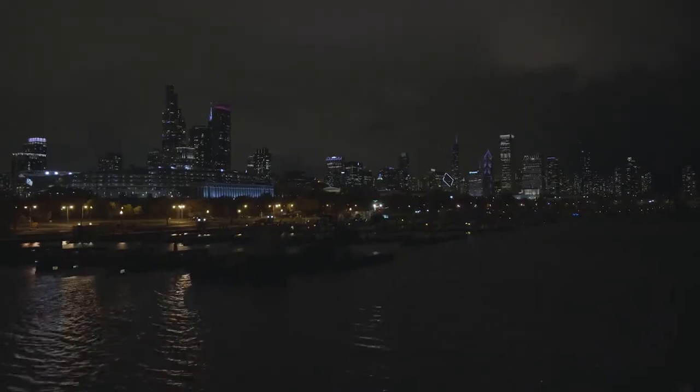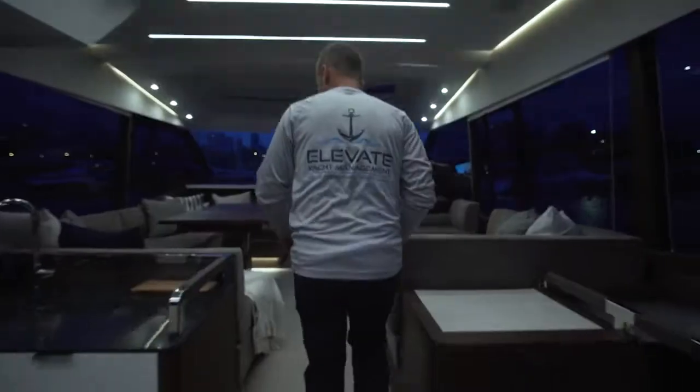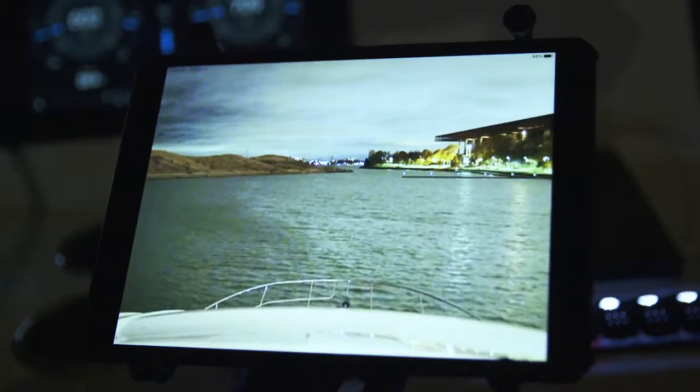You switch to the night mode and it really becomes a game-changer at that point. From the inside helm station, all of the lights are refracting off the windows and it's really making it difficult for the captain to see. To be able to have this screen is just much easier and clearer, right in front of us.